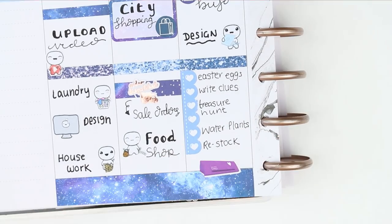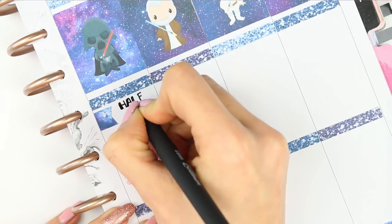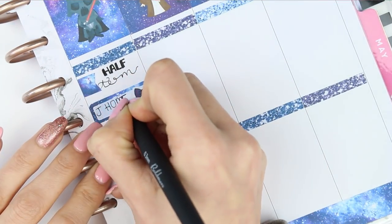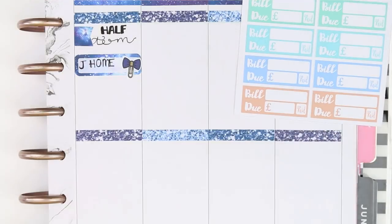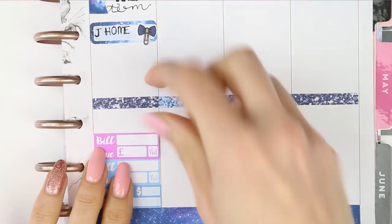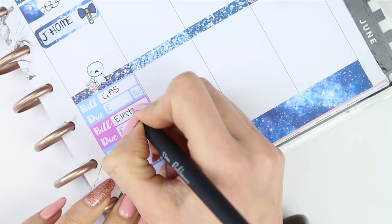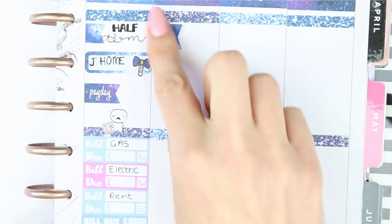Moving on to Thursday — it's half term so the children break up from school, and I write that down with a page flag. Underneath I put a quarter box to remind myself that my partner has got that day off from work as well. I've got some bills due on Thursday but there was only one bill sticker in the kit, so I pulled in some multicolour ones and used colours as close to the kit as I could — I've got four bills due on this day, so I used the pop it crying with the bills because that's how I'm feeling. I also have payday on Thursday, so I use the payday page flag that comes with the kit.